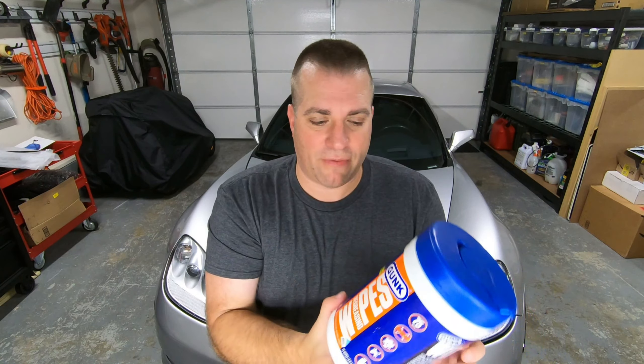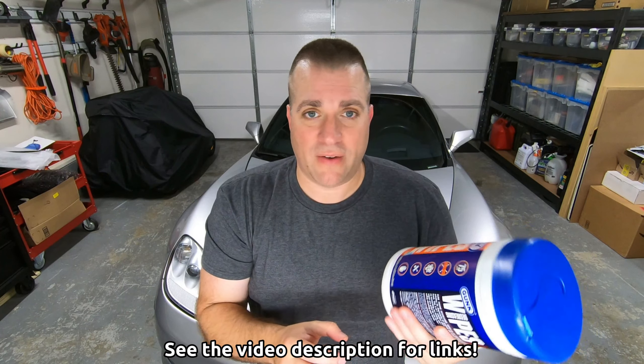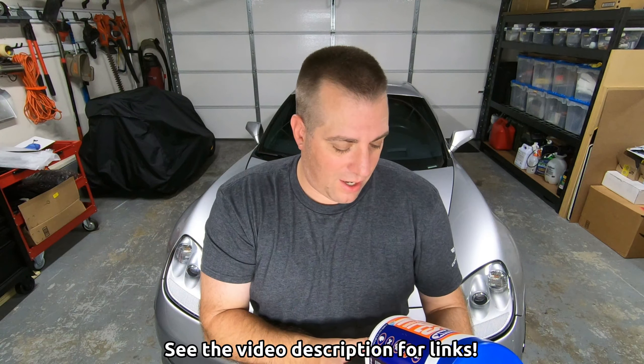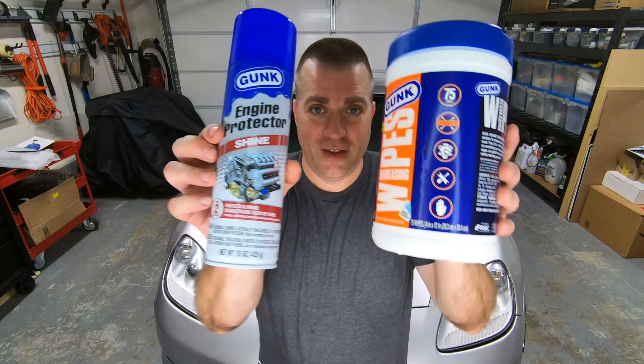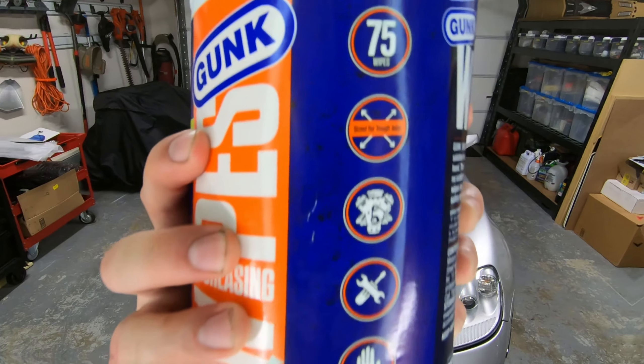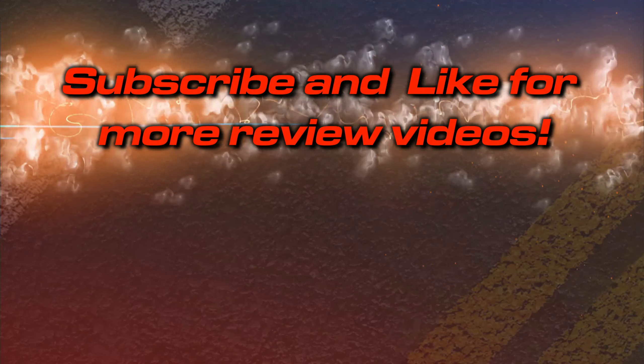Other than that, these are awesome to have around the shop. I love having stuff like this because I hate getting dirty and I hate it when things are dirty — I like to keep a clean shop. So I really appreciate Gunk sending out the wipes and the engine protector shine, and of course the extra goodies I'm giving away. Head on over to my contest page, join the contest, hope you win some stuff. And if you don't, I'm going to be giving away a lot more stuff, so make sure you subscribe so you know when I do. Thanks for hanging out in my garage with me and getting dirty with me with Gunk — we'll see you next time.